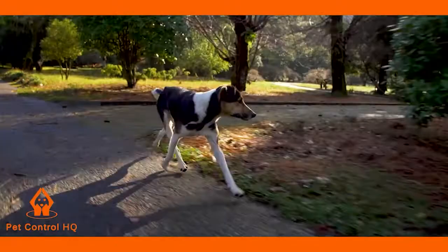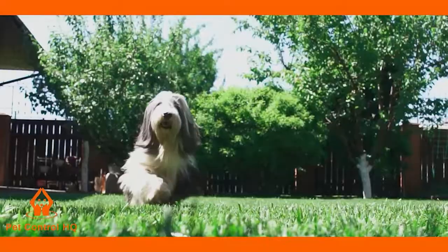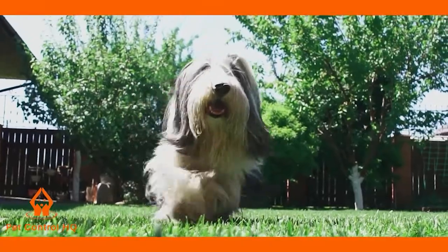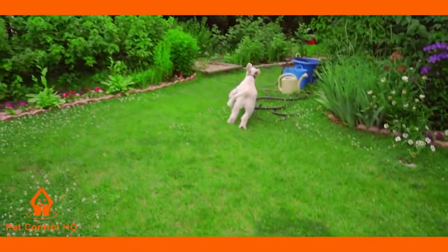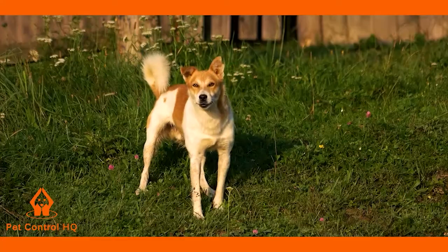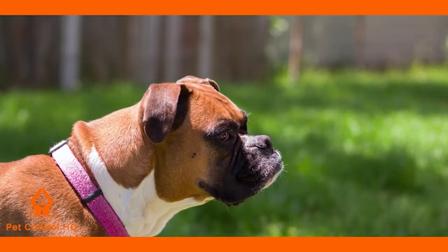Are you tired of your dog wandering off your property, or worried about your dog being injured by a passing car? Do you wish to restrict access to certain parts of your property so your dog won't dig up your flower beds or jump over your fence? Need an affordable solution that keeps your pet contained, safe, and is easier to install than traditional fencing?